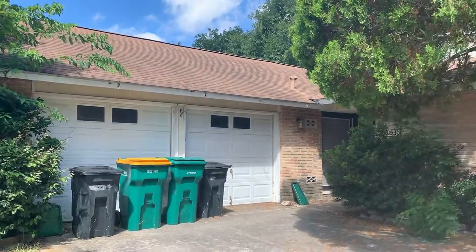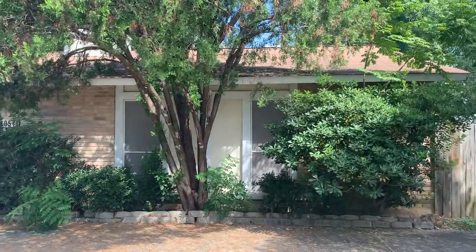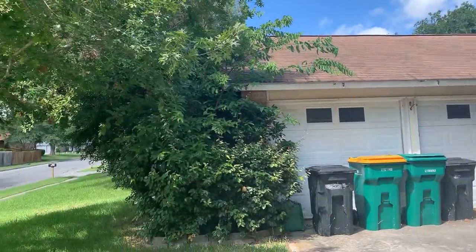We're going to start off with this house. The roof is looking good but it's pretty dirty. You have a lot of trees in the way that need to be cut back — you need to have them three feet off of the roof.